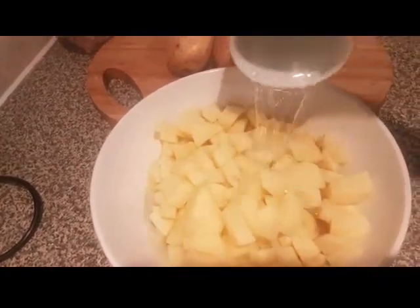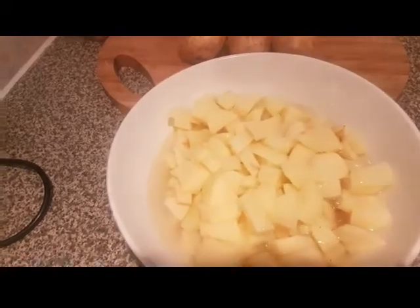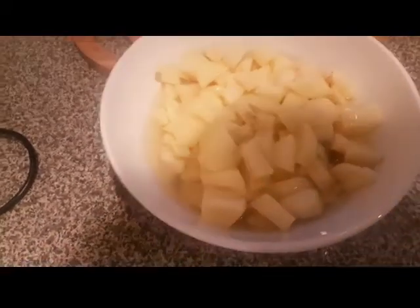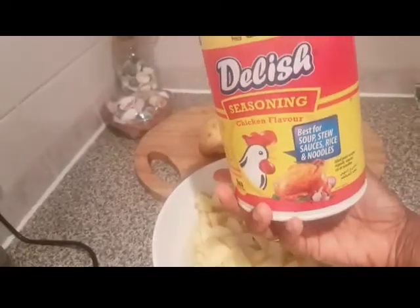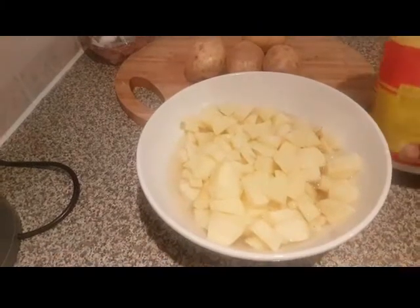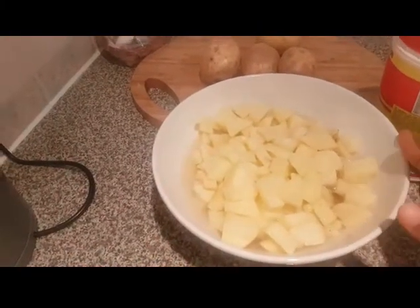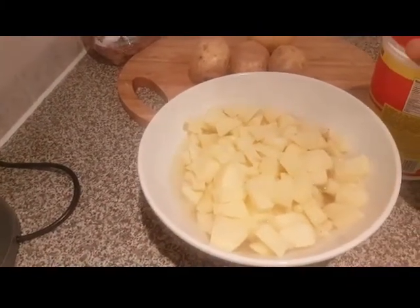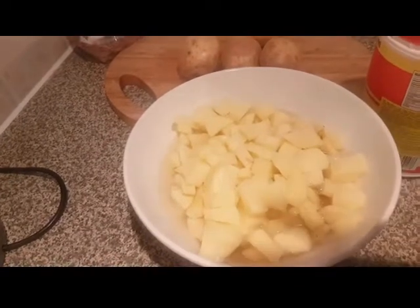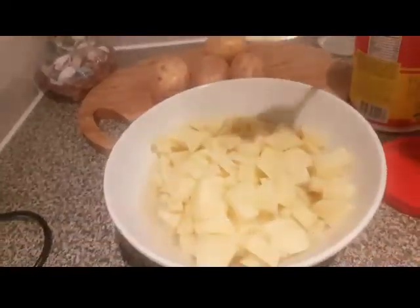What you do is soak the diced potatoes in water. In the water you can add any seasoning of your choice — that's what I do. I'm going to be adding some chicken flavor seasoning, and then I'm going to cover it up with a cling wrap and put it in the fridge overnight. Then tomorrow morning I will roast it.